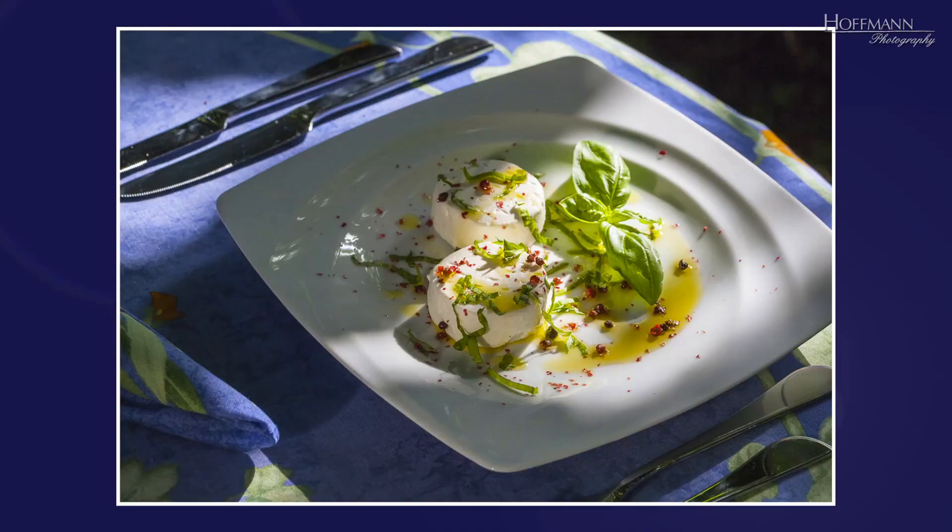This is a typical snapshot of the kind you find on social media. It was taken on the terrace when the sun was low in the sky. Some parts of the subject are in bright sunlight and others in deep shadow. This makes the picture look very busy and unbalanced. And then there are all sorts of details such as the cutlery and the colorful tablecloth, which compete with the subject — the goat's cheese with basil and red pepper.